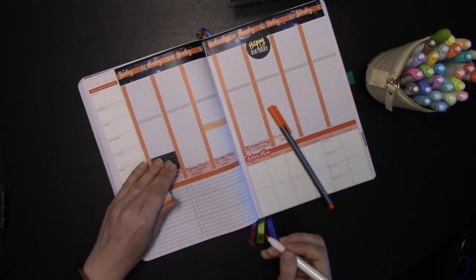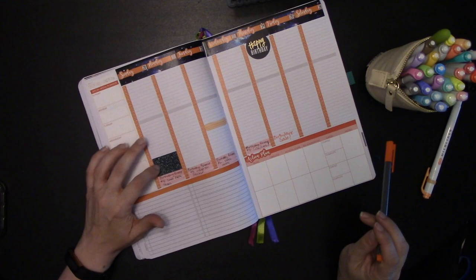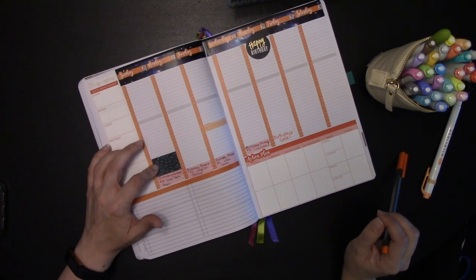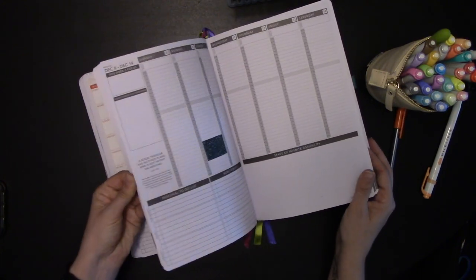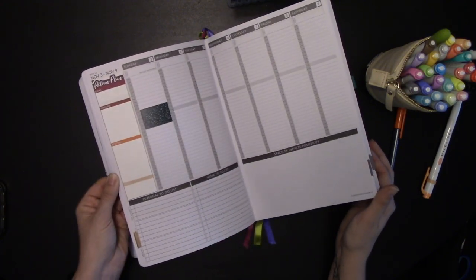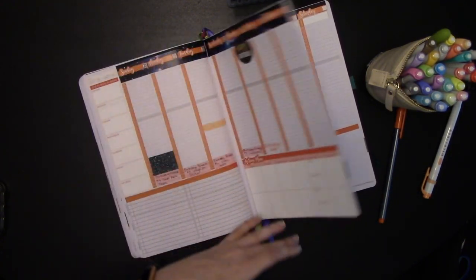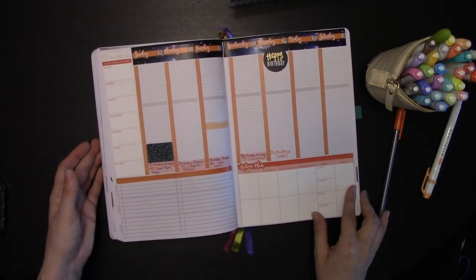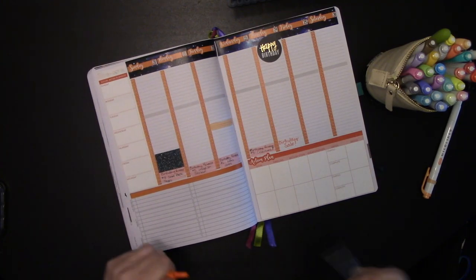If you're wondering about the green sticker here, these are three-hour stickers from Chelsea Brown Designs and I went through and marked off all of the Eagles game days for the rest of the year — that's our bye week. That way I won't accidentally book like a photo session or something during Eagles game day. So that's why those are all blocked off already.